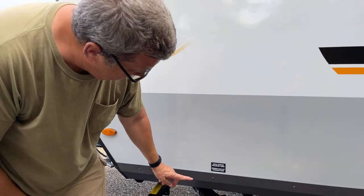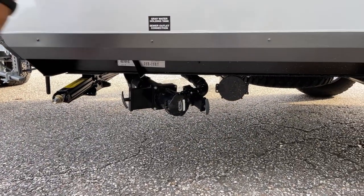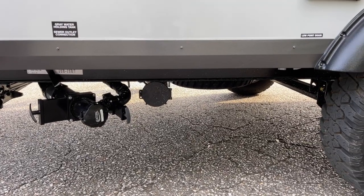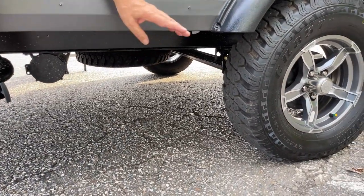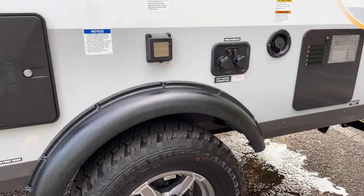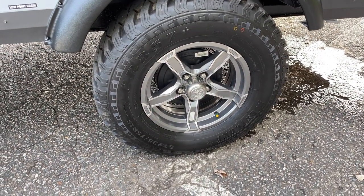Over here you have the black tank handle - it's black, and the gray tank handle is gray. There's a port and a little tube to store your hose in, and your low point drains are right down under here. It's also got torsion axles - not leaf springs - which is really nice. And there are your tire pressure monitors.